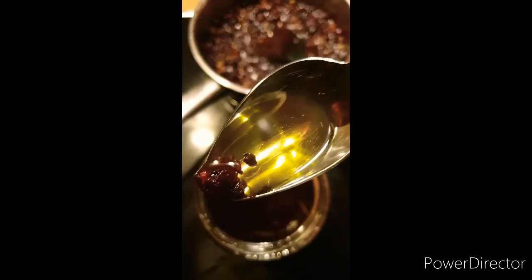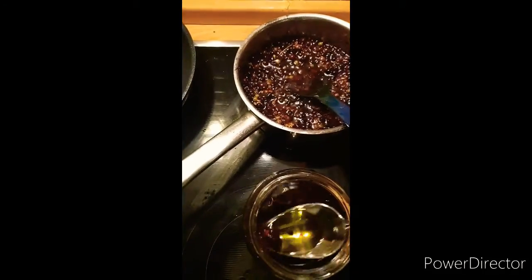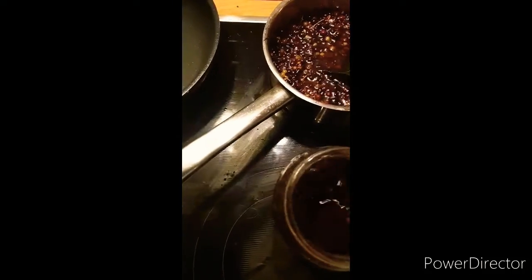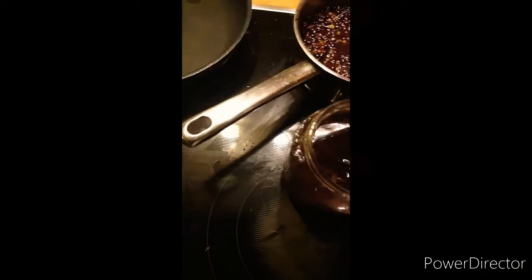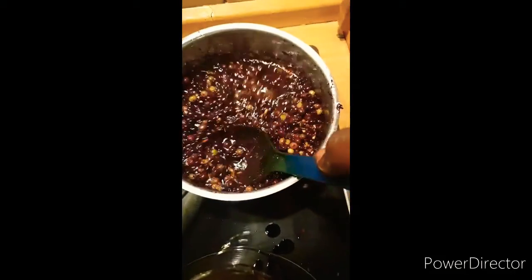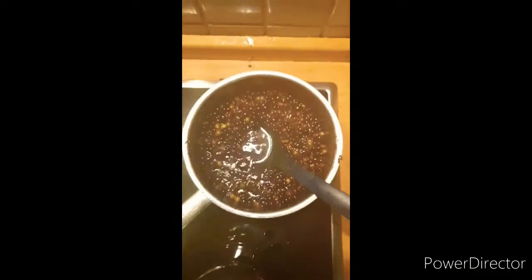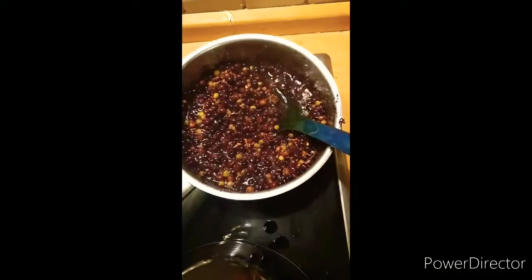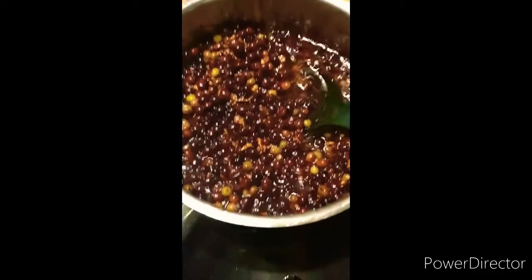Look at that pure grapeseed oil — look how lovely. Now I'm going to leave it. I can show you this is the finished one. So thank you very much, God bless you, love you, have a beautiful day, and I will see you in the next one with all of my beautiful upcoming tutorials. This is my grapeseed here.